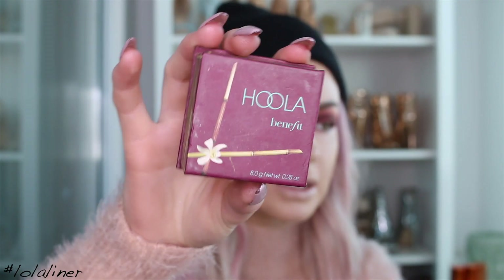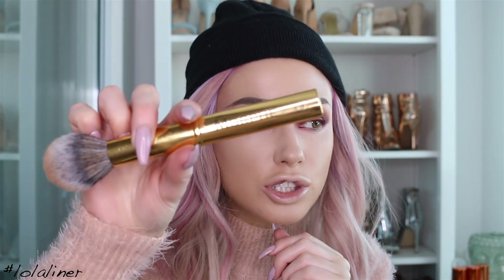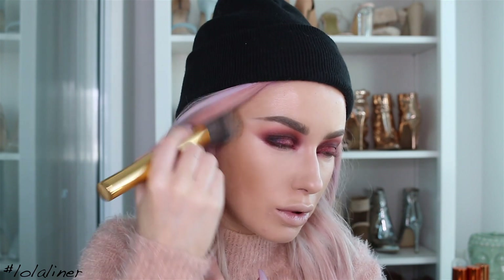I'm going to use this to bronze and also contour today. This brush is the Morphe Y3 brush. I'm going to add a little bit more just underneath the cheekbones.